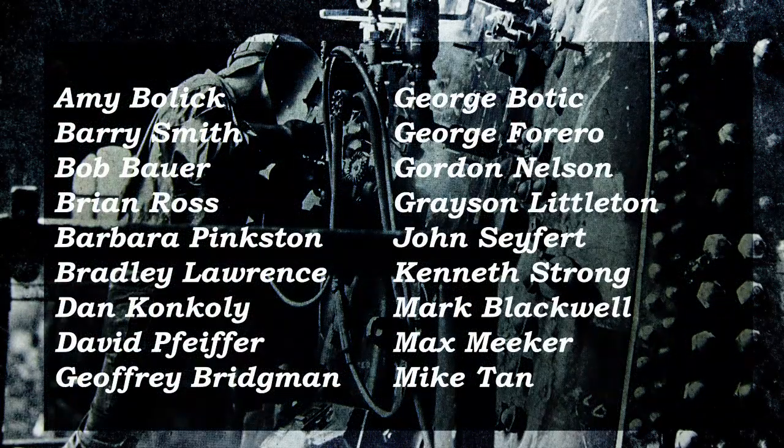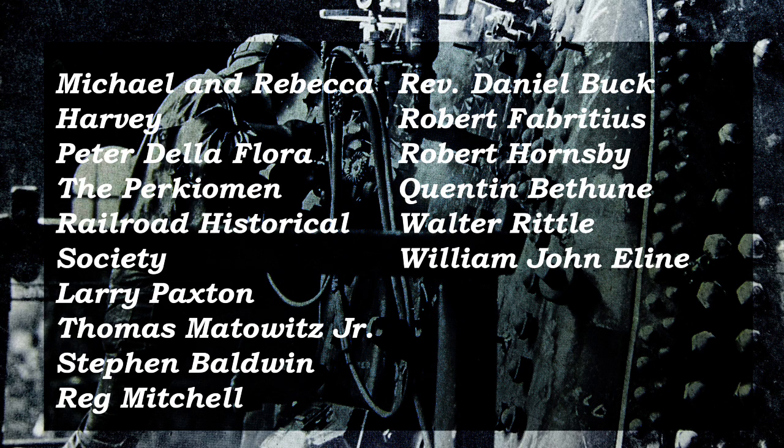Speaking of welding, we'd like to take a moment to thank those of you who have sponsored to have the staybolts welded in. We're almost halfway to reaching our goal of welding these into the firebox. You can help us reach our goal by sponsoring one today for just nine dollars.